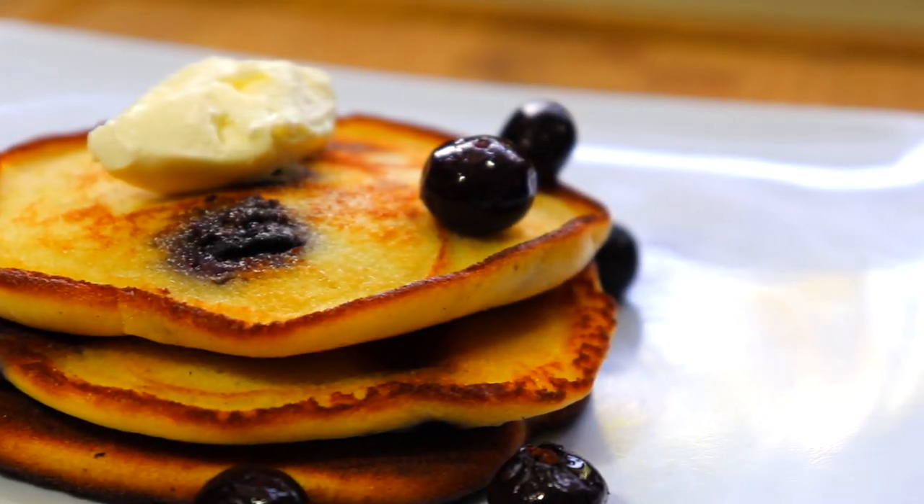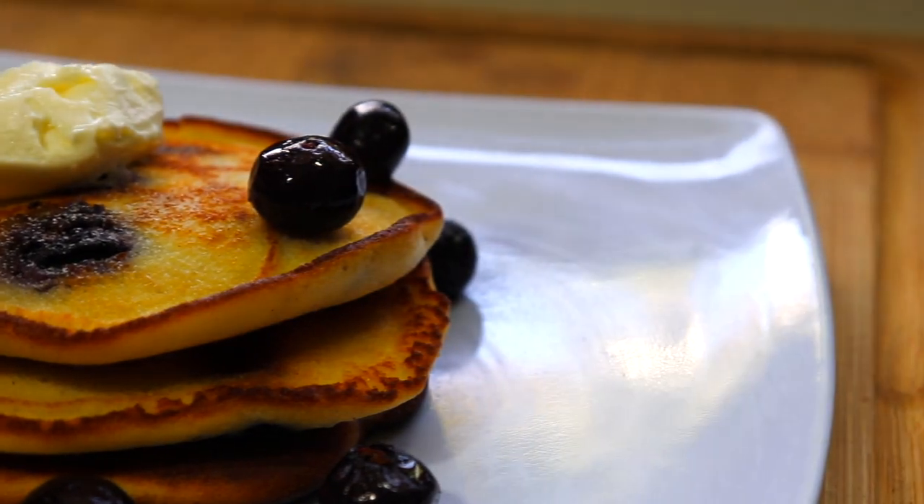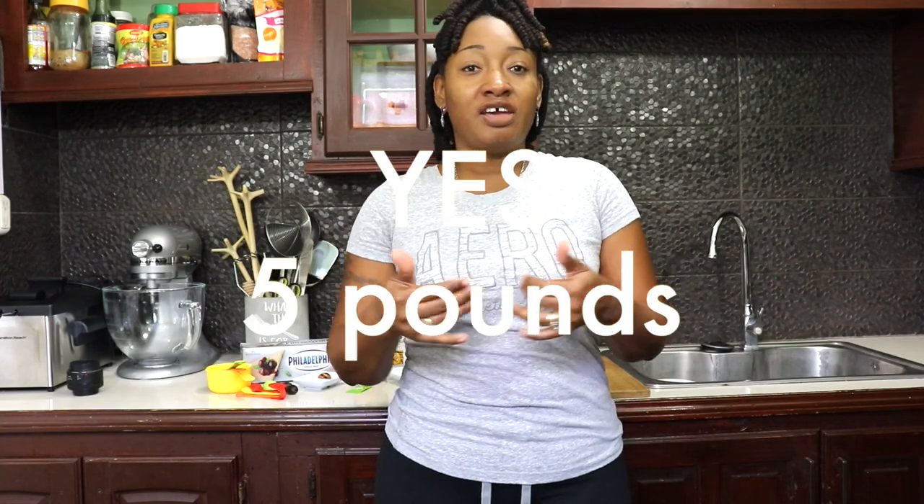Today I'll be sharing with you my blueberry pancake recipe. Today is day 22 since I started on my keto diet and I'm excited to share this with you because I have lost 5 pounds already. I just want to show you what I do here to stay within ketosis and to lose the weight.